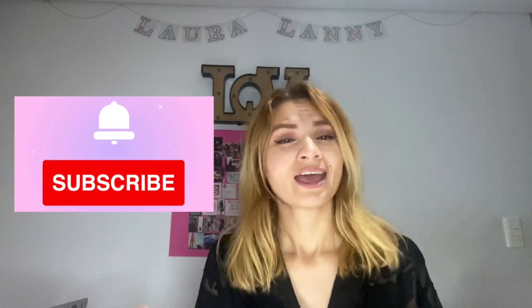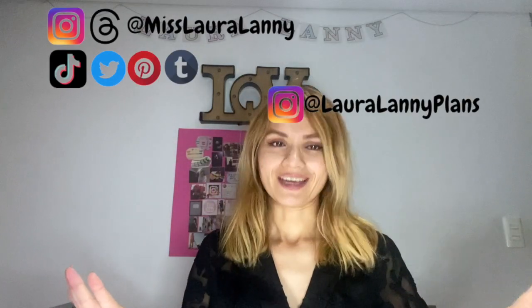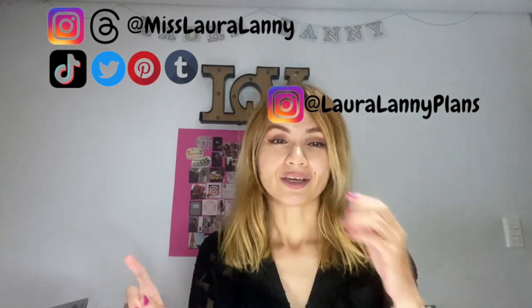I hope you enjoyed watching this video — it was really therapeutic for me to be able to do this, and I think it looks nicer than before. I ended up adding one extra picture at the end. If you enjoyed my content, make sure you subscribe — I checked my analytics and a lot of people watching aren't subscribed, so hit that notification bell so you know when I upload. Follow me on all my social media: I'm Miss Laura Lani, and I also have a planning-specific Instagram called Laura Lani Plans.